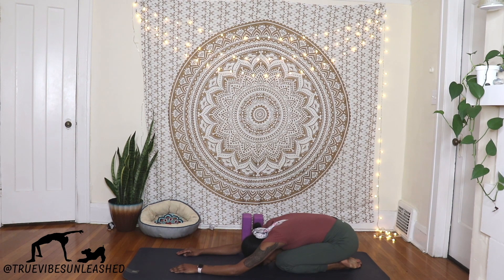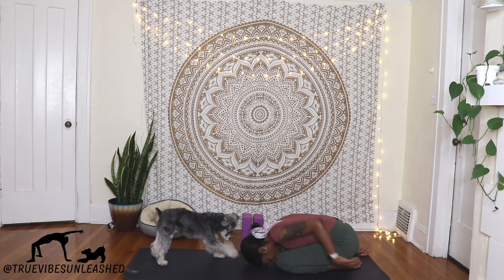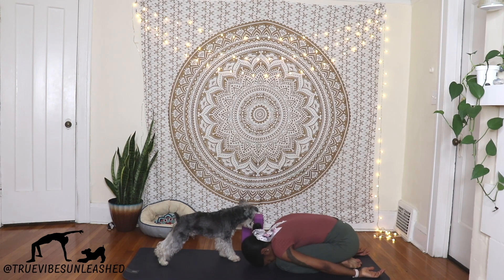With each inhale, fill up as much of your lungs as you can, and with each exhale, release all the tension in your body. To feel more of a widening in between your shoulder blades, send your hands behind you and allow your shoulders to melt on either side of your knees. If this is comfortable, stay here for as long as you need to.